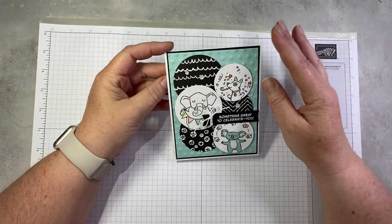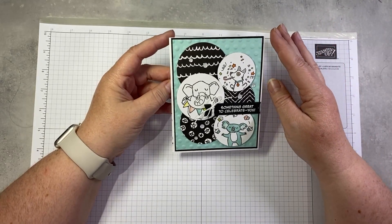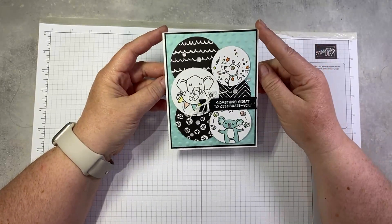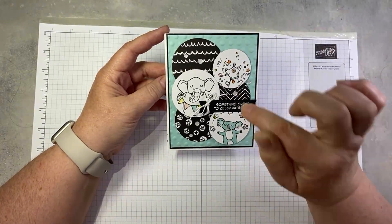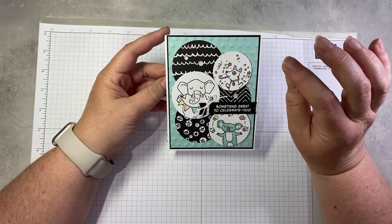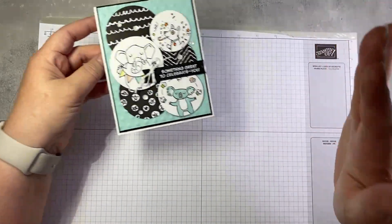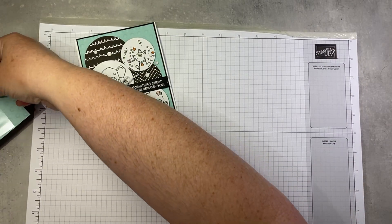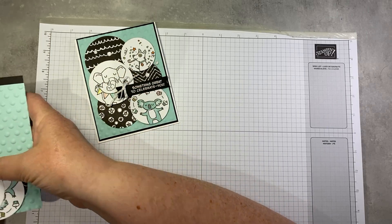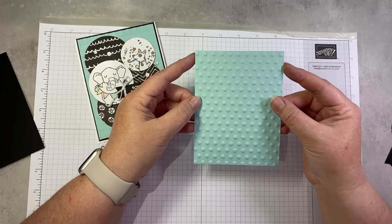Here is our first project. I wanted to do a couple of really quick, easy projects showcasing the designer series paper, because honestly it is my favorite thing about this suite. If you can only afford to get one thing from the suite, get this paper — it is so cute and so versatile. This is super quick and easy to put together. If you have circle punches or circle dies, this card will almost make itself.